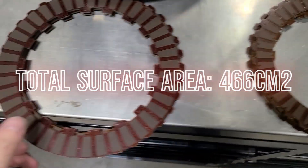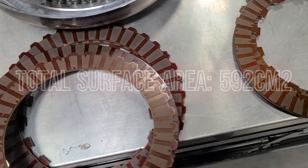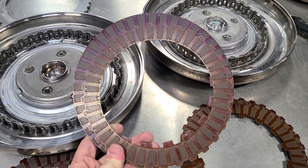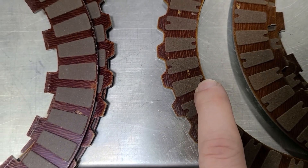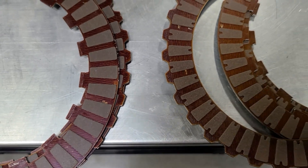Here's the smaller one versus the bigger one — quite a bit of difference in size of the frictions. They are the same material, but the smaller one uses a slightly different notch. The friction on the bigger one is larger.